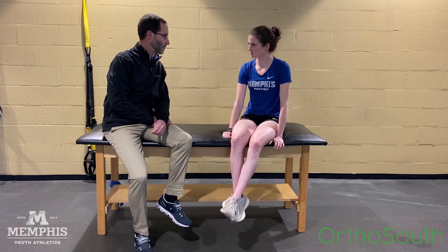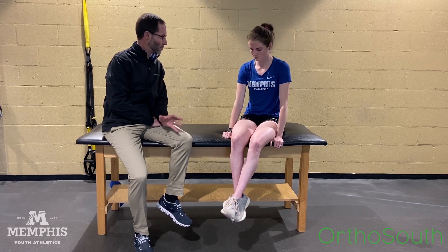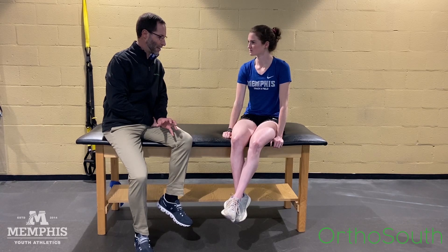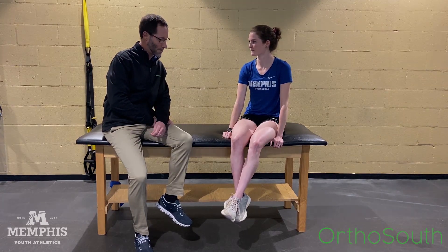So will I still be able to run? If you can run and your pain is a two or three and it doesn't get worse during or after, that's okay. Take out any of the downhill running, keep the runs shorter right now. Let's do some cross training like on the elliptical or swimming. You can ride the bike if you raise the seat up.